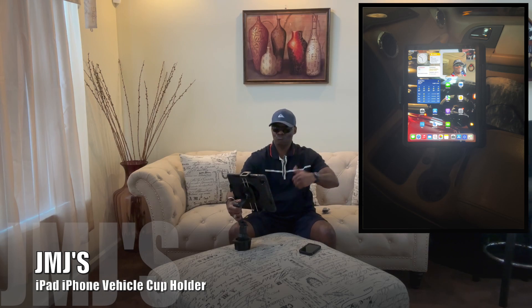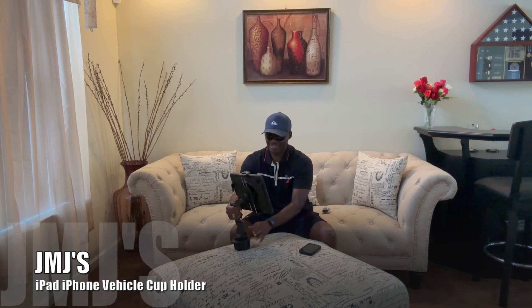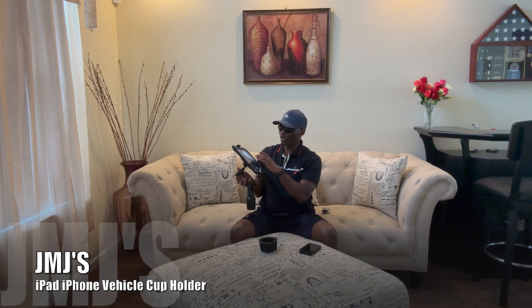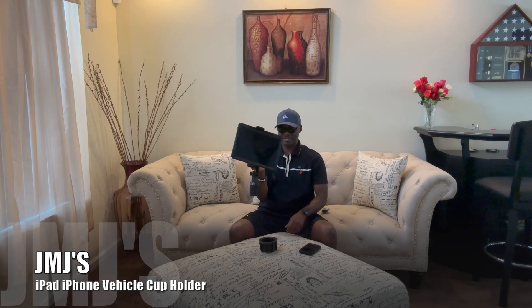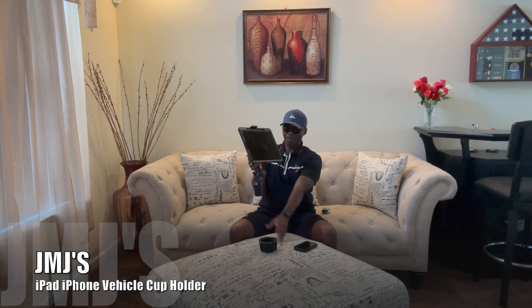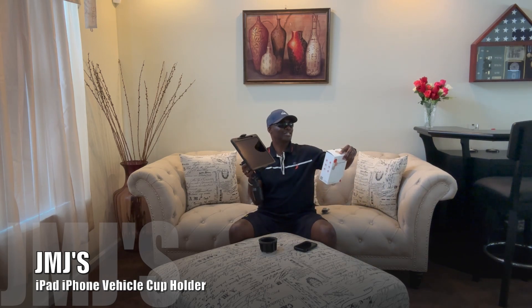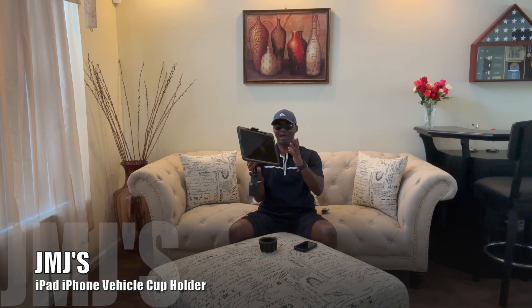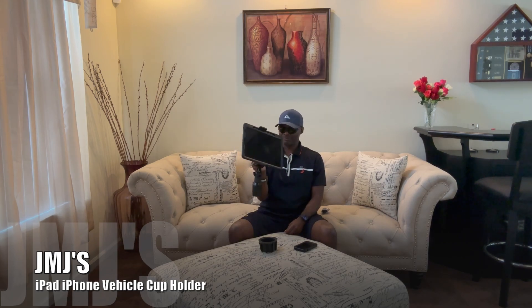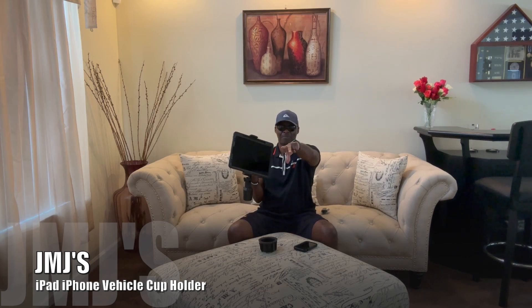So picture yourself like this — it's in the cup holder and you're driving. You can tap like that to get directions or whatever you're using it for. All right, so that's gonna wrap it up for your boy JMJ with his iPad slash iPhone cup holder — it's a tablet car mount holder. See you next time!